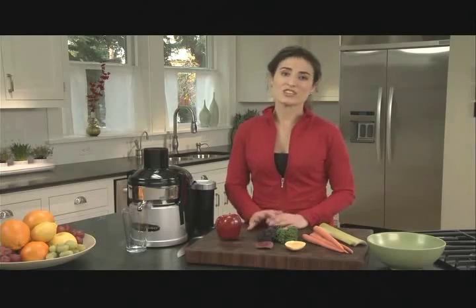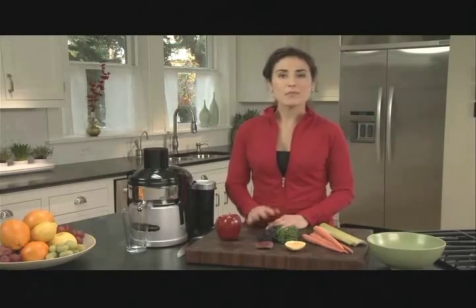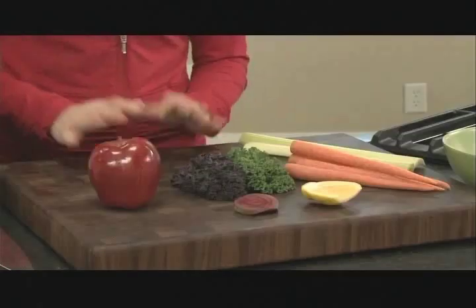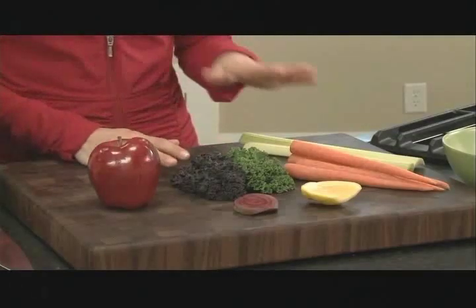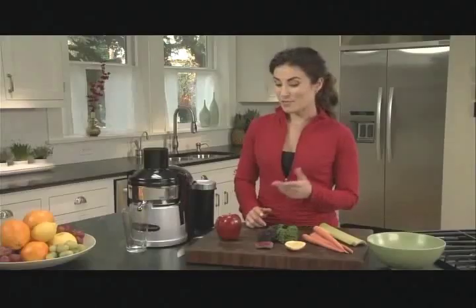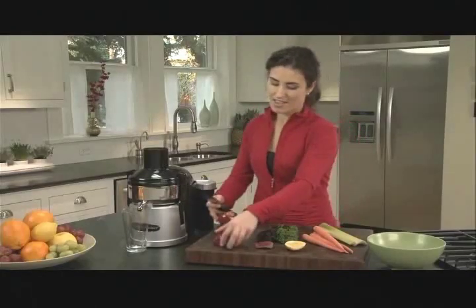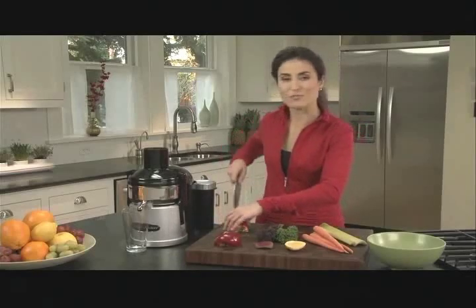Sometimes the pulp ejection juicer gets a bad rap, but this Omega version is much quieter than most and it's nearly as efficient as the centrifugal juicer. Not to mention, it's also a great value. So let's make some juice. I'm going to use apple, kale, and a variety of vegetables. I'm going to start by cutting the apple into quarters — that'll be the perfect size to fit in that nice large opening.